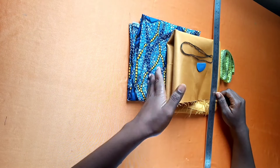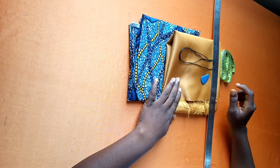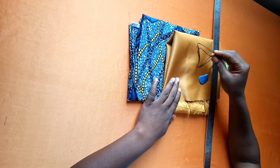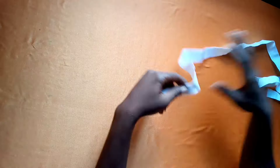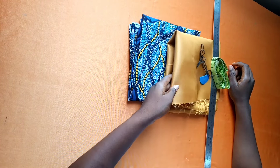For this we need our ankara fabric, we need lining, we need chalk, we need needle and thread, we need our ruler, and of course t-pro. Lest I forget, we need an elastic band. So let's get right to this tutorial.